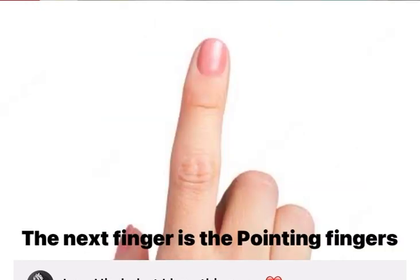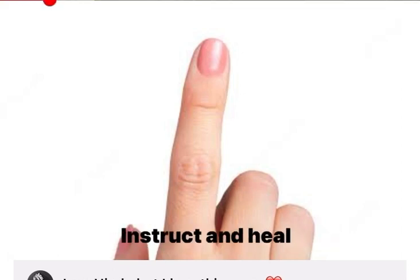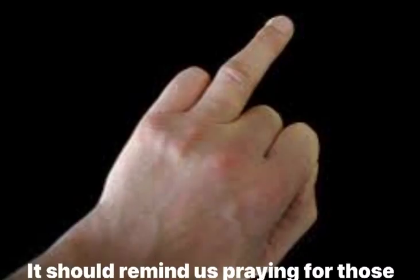The index finger, the pointing finger — pray for those who teach, instruct, and heal. The middle finger is the tallest finger; it reminds us of our leaders.